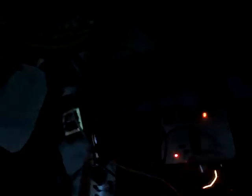As soon as a person is detected, the connected devices are operated automatically.